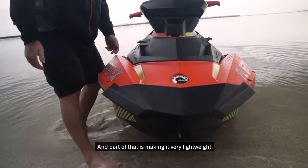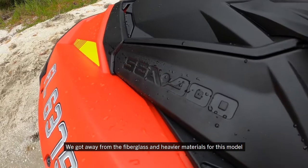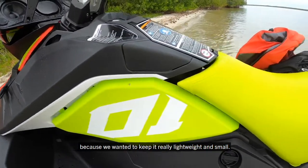Part of that is making it very lightweight. So we have a new material called Polytech. We got away from fiberglass and heavier materials for this model because we wanted to keep it really lightweight and small.